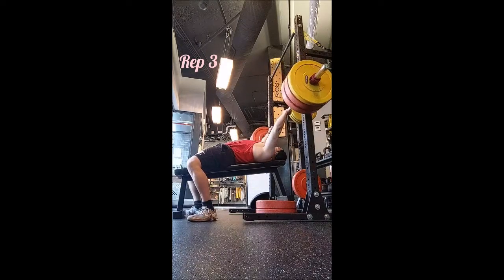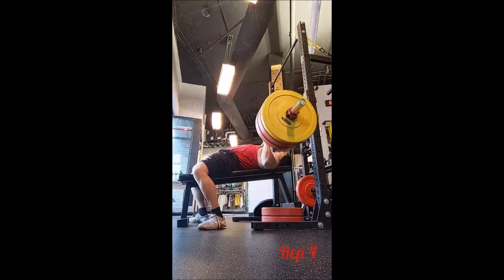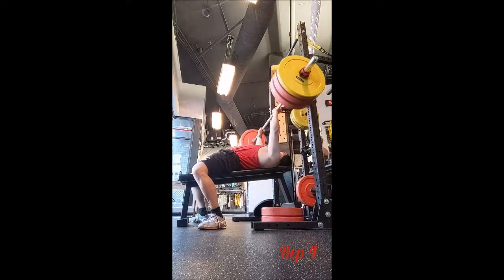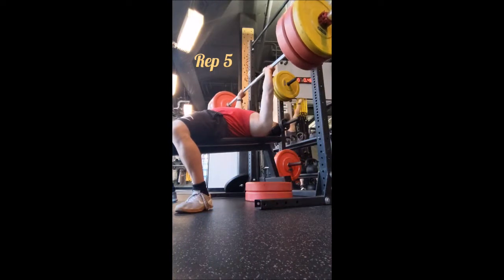For the incline bench, I knew I wanted to get up to 275 pounds, so I did a slow ramp — a triple with 225, a double with 255. Now we have 10 singles with 275 pounds, 90 seconds of rest between sets.